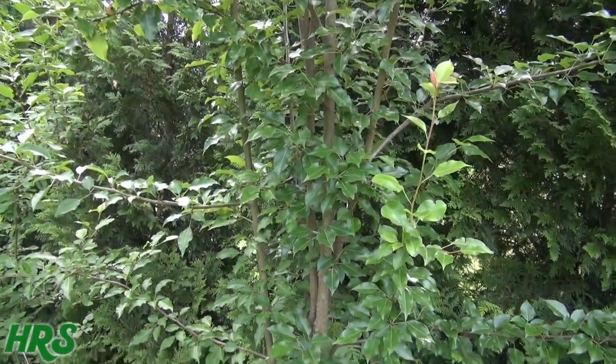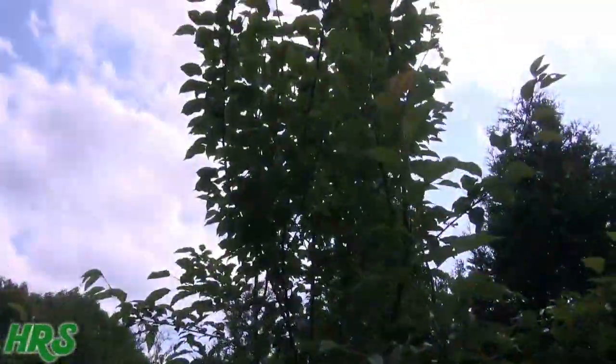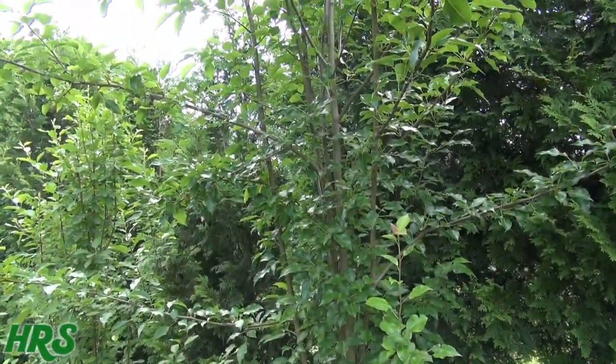I've wanted to shoot my pear tree again. I planted this pear tree about four years ago, and as you can see, I didn't prune it back, and so now it's getting quite tall.